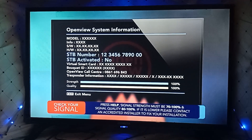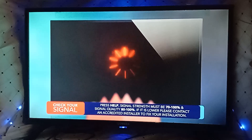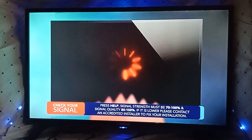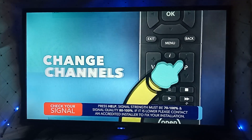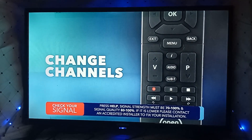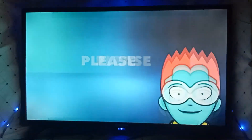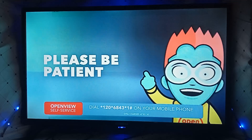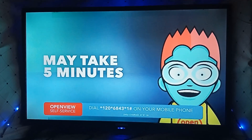Your decoder may reboot and update its software during the activation process. Please allow a few minutes for this. Once your decoder has been activated, you can use P plus and P minus, or P up and P down buttons on your remote control to change channels. Please be patient, as it may take up to 5 minutes to view your OpenView channels once the decoder has been activated.